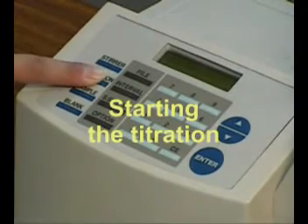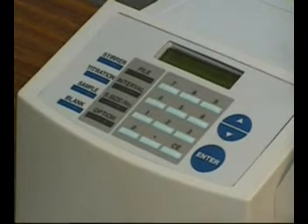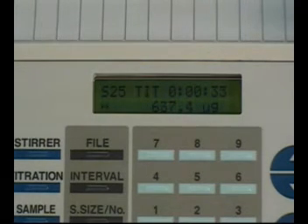Press the titration key to start titration. During the titration, the LCD screen shows the current moisture level. At the first stage of the titration, an H mark blinks on the screen, which indicates that a large amount of water exists in the titration cell.